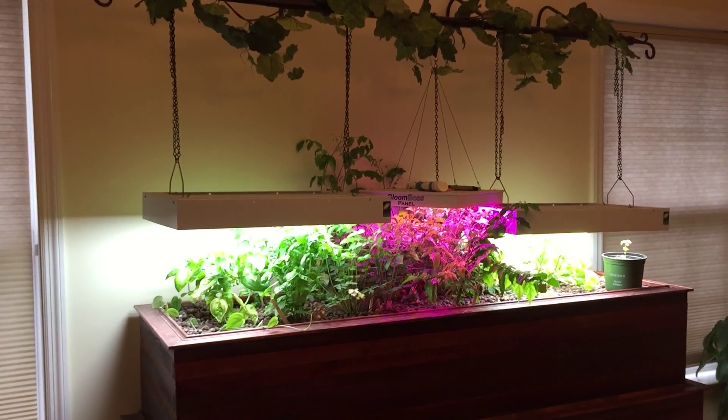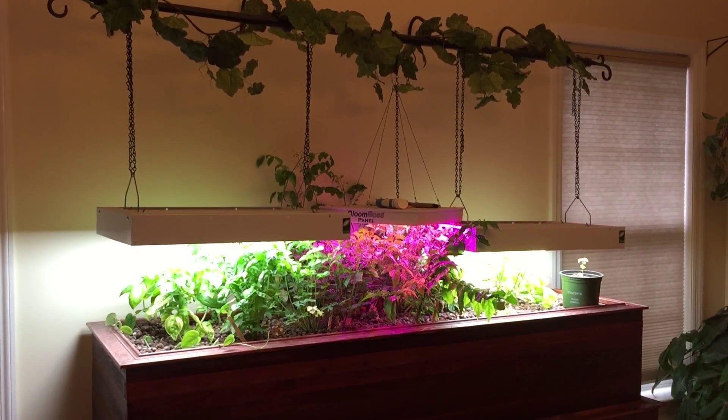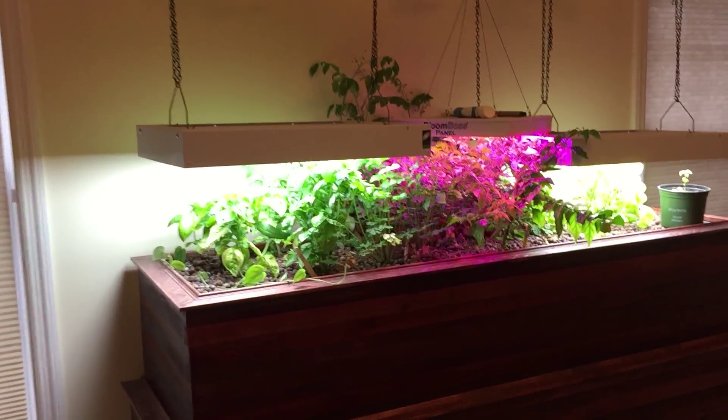Just wanted to give you an update on the indoor aquaponics — it's been a while, so I thought I'd show you. As you can see, things are going great over here.